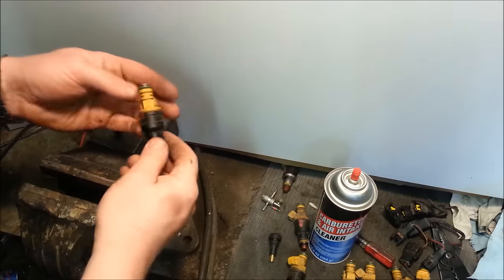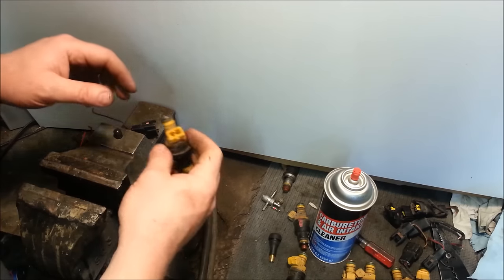Fuel injectors — how I clean them without any super fancy or expensive equipment. Let me show you. I have some fuel injectors straight from the wrecking yard. They need a good cleaning before they're installed.